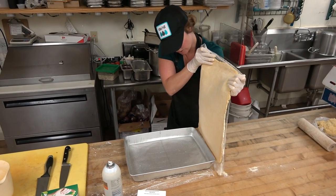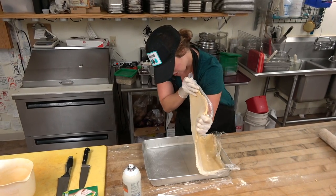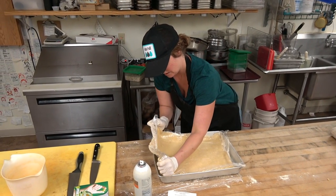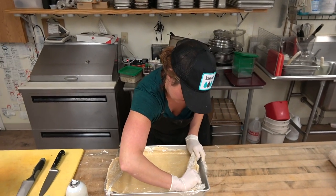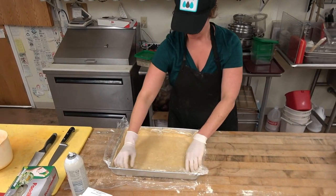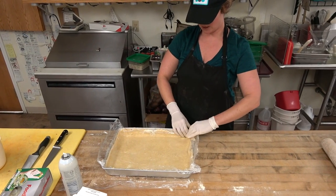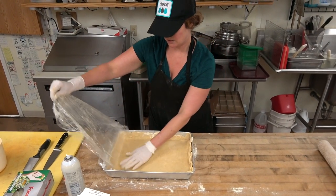You can literally hold it straight up in the air and transfer it gently to the surface. Typically it's pretty forgiving — if I have to adjust it back, I'll be able to. Pull the plastic off, do a little shaping, and you're all set.